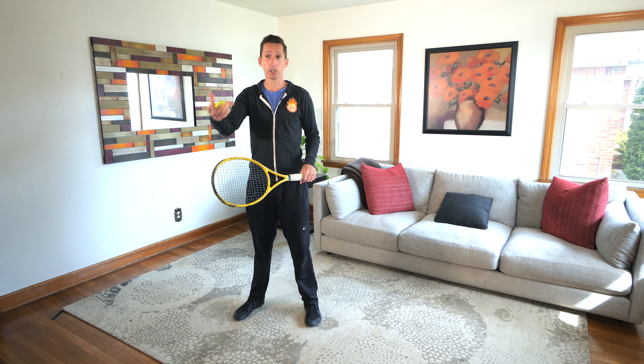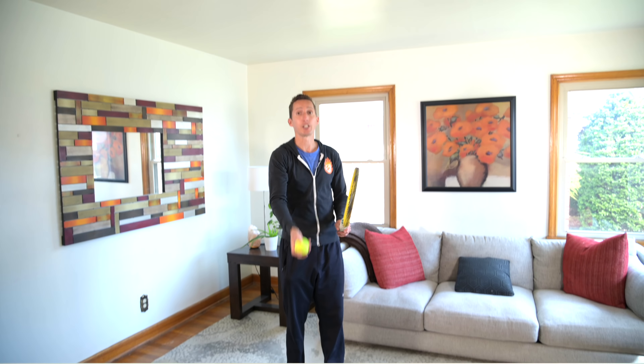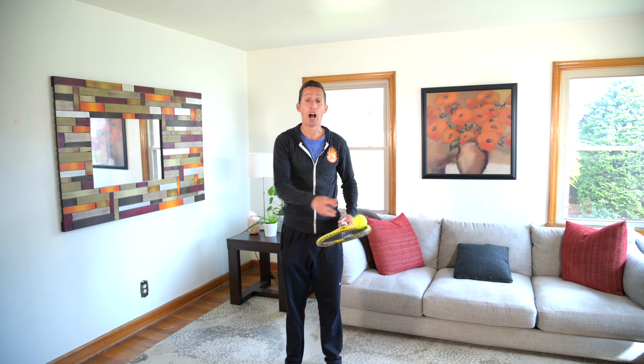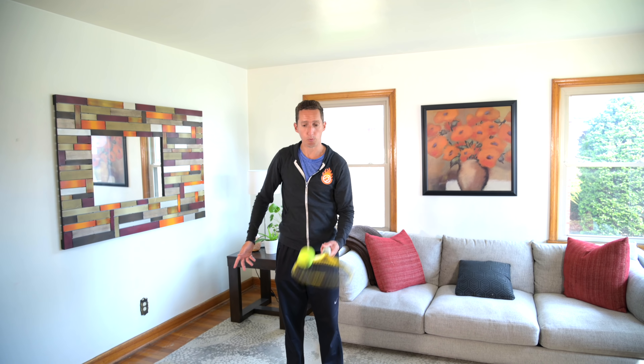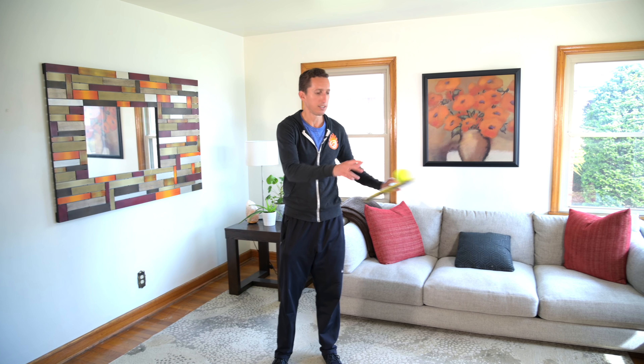Those are all things you can work on at home, in your living room. All you need is a tennis racket and a tennis ball, or frankly, any kind of ball. Here's a quick routine that you can follow just a couple minutes a day to improve your awareness of what the racket is doing, improve your touch and your feel, and improve your overall ability to line up the racket with the ball on all of your different shots.